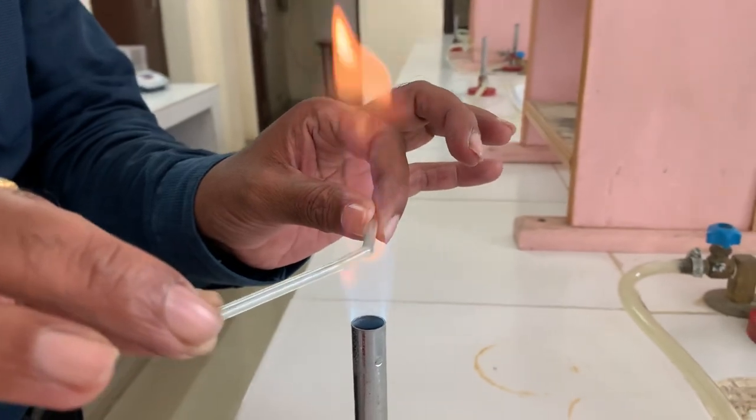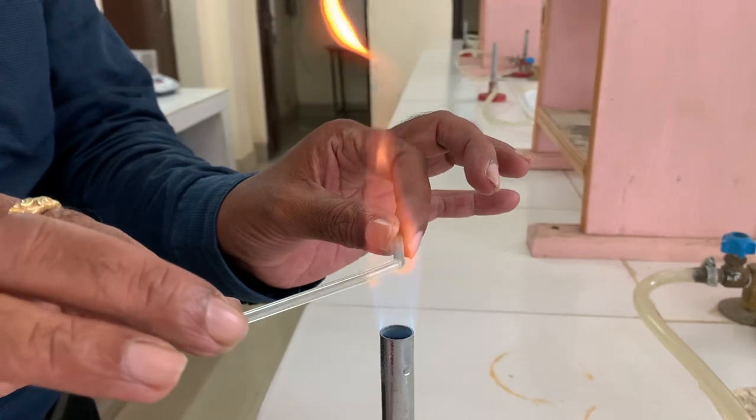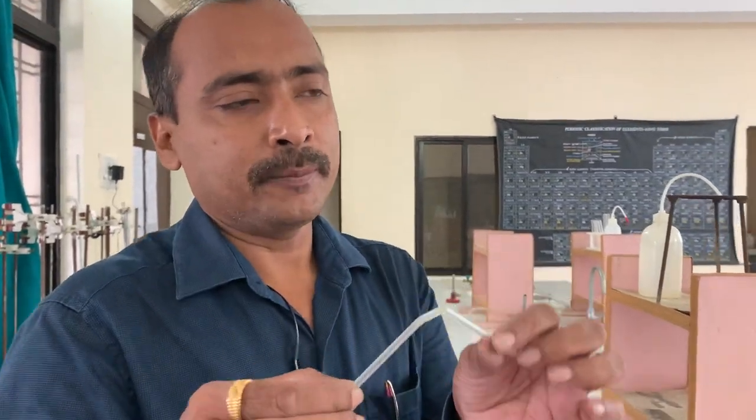You can see the tube is now bending. This bent tube is your delivery tube for air passing.